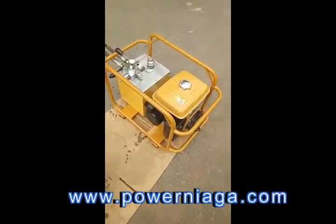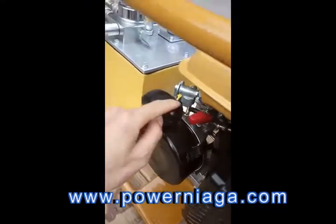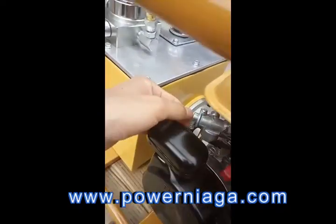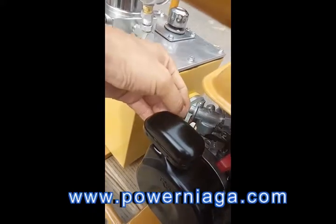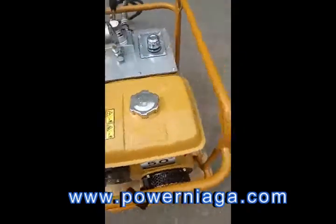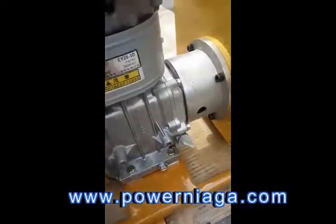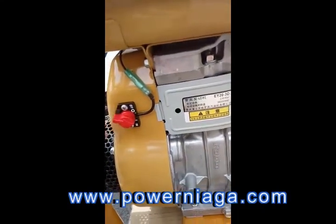Let's start the engine. The red lever is the accelerator, and this one is the throttle. This switch is for the gasoline fuel, and this switch is the main switch of the gasoline engine. You can see an arrow pointing to off — turn it, and now it is on.